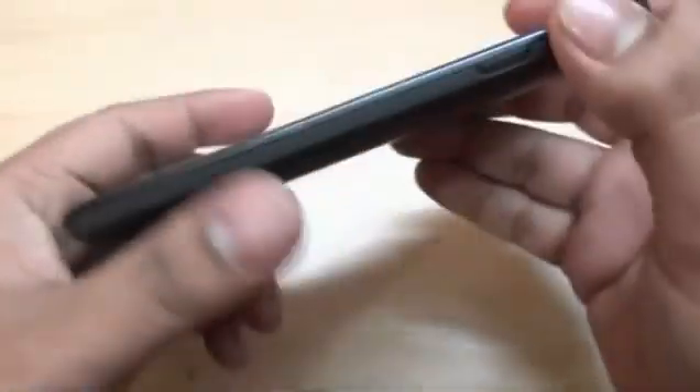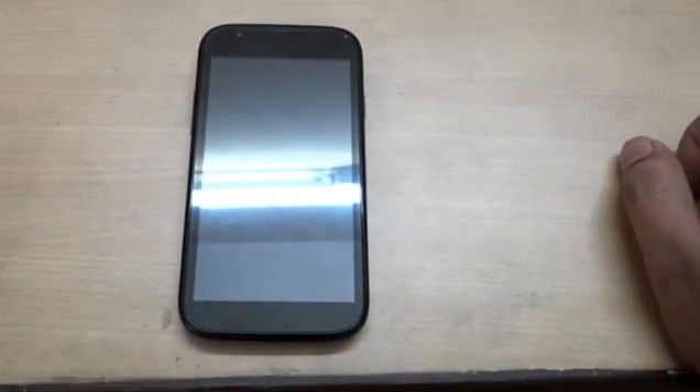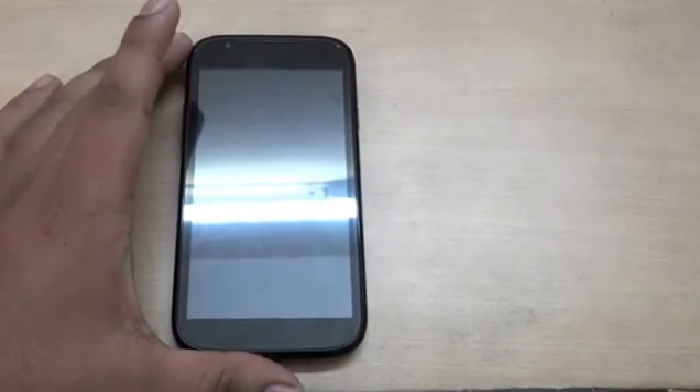Before we get into the features, let me boot it up. Let it boot — it takes some time to boot, but that's normal for these kinds of phones. In the meantime, this is the box.